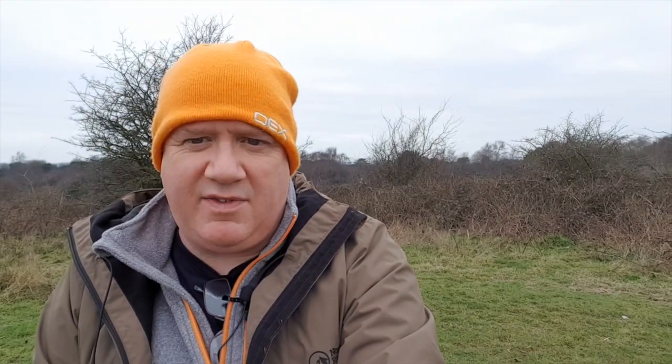I've tried the local repeater but not getting much joy. So I'm going to try the calling channel S20 in the UK and see if we can make a contact on standard FM. CQ, CQ, CQ — this is 2E0 EZT mobile station, listening through for any calls.